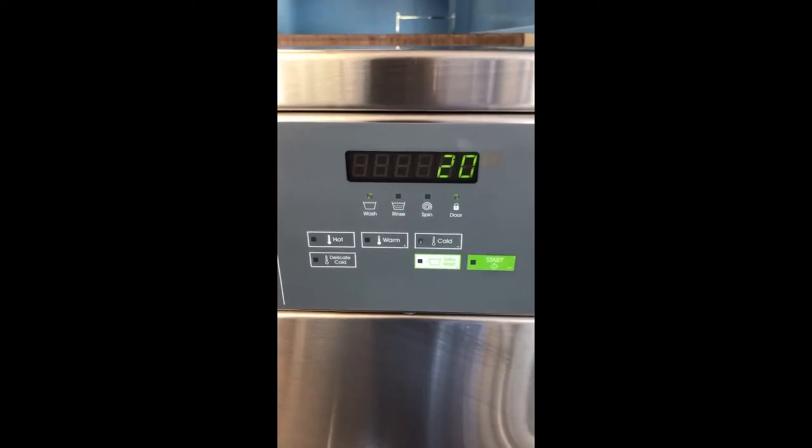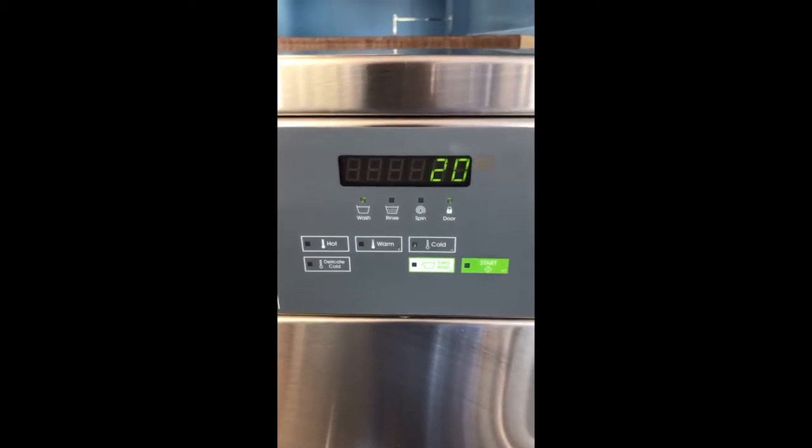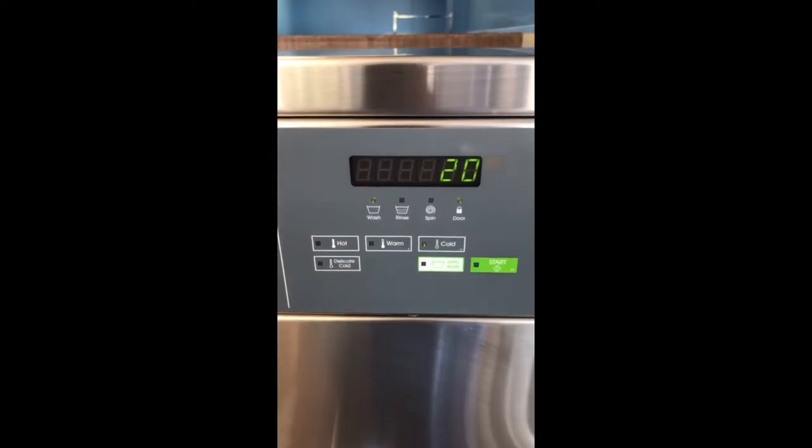The keypad's great. You've got four different cycles, and you've also got an extra wash cycle that's going to give you up-charge capabilities.